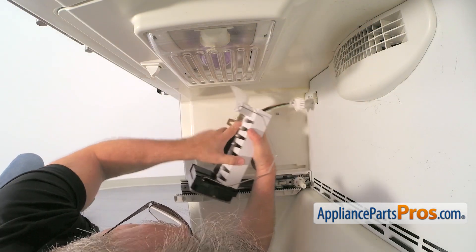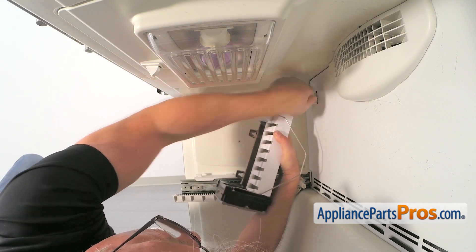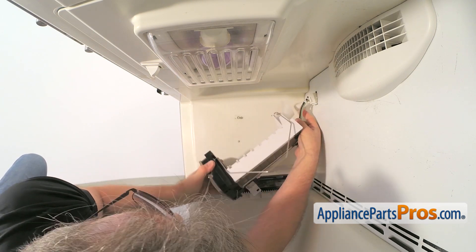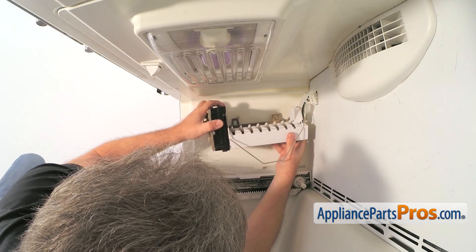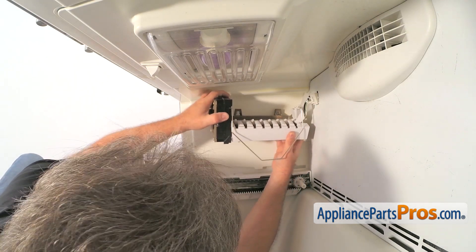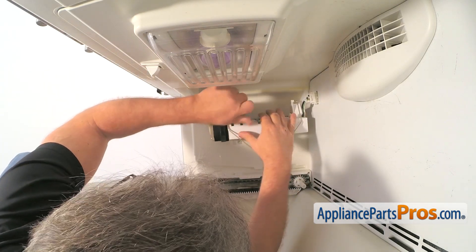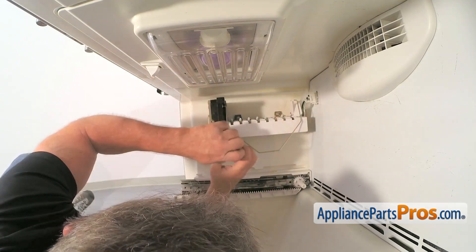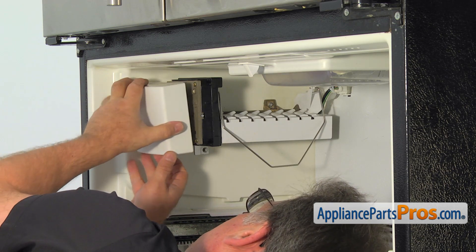Now we can get back into the freezer. Connect the ice maker harness to the plug at the rear panel. Make sure the water inlet tube is above the inlet cup. And secure the ice maker with the three quarter inch screws. Snap the ice maker head cover on.